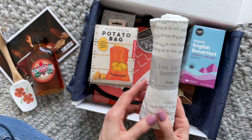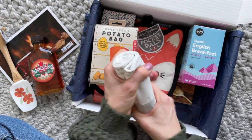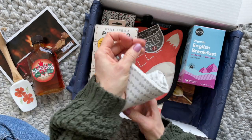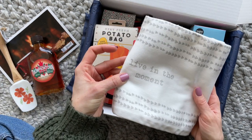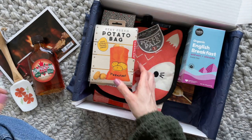Then we have this hand towel and it says 'live in the moment' — that's what it actually says on it. It does look so fun, and I love just the subtle pattern and the neutral colors.